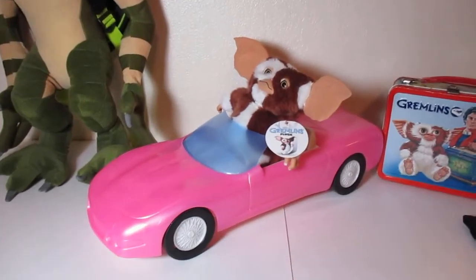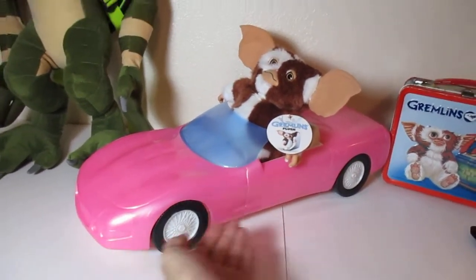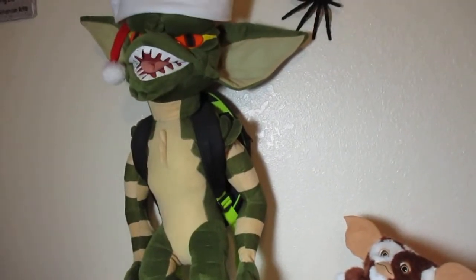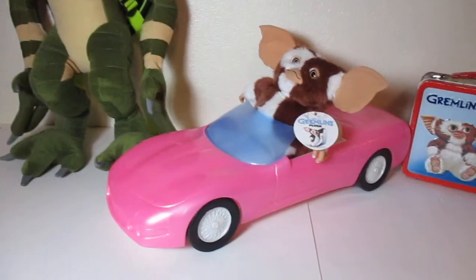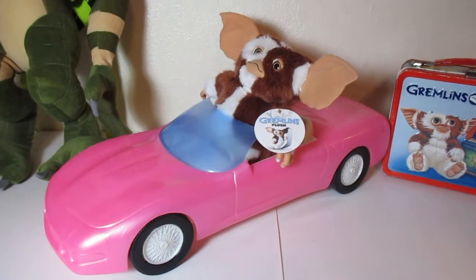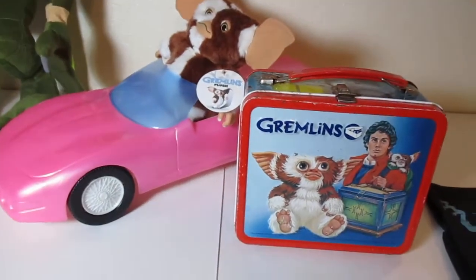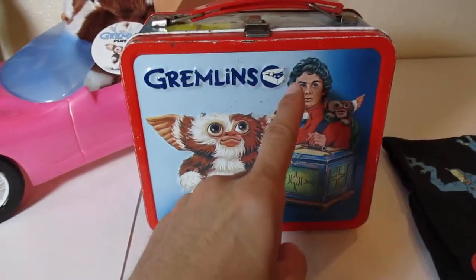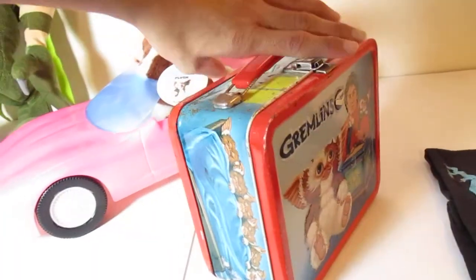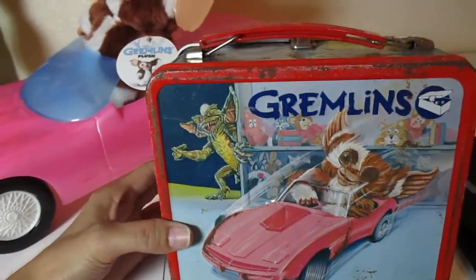The main focus of this video, which is going to be a very short video, is the pink Corvette that I have Gizmo in. In the very first movie, 1984, if I am not mistaken, when Gizmo goes to try to save Billy, he drives a pink Corvette, as you see right here. And there's Stripe.